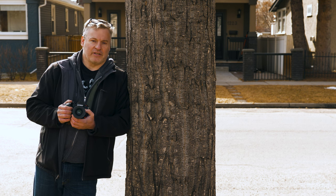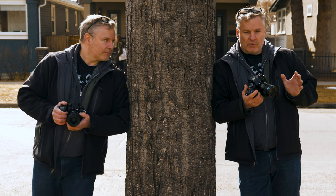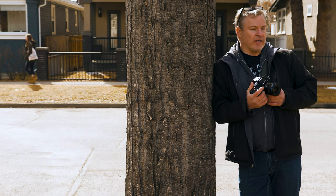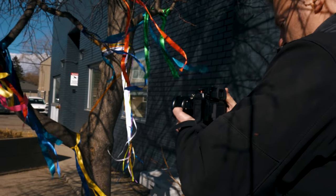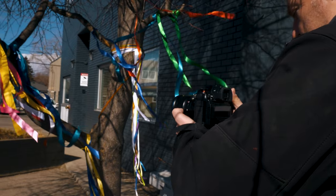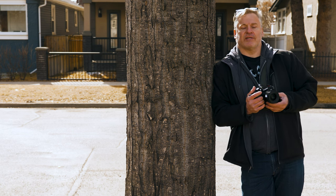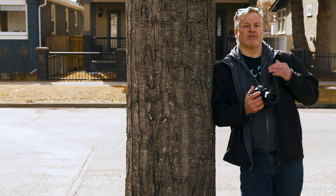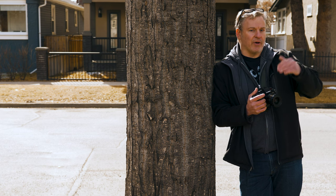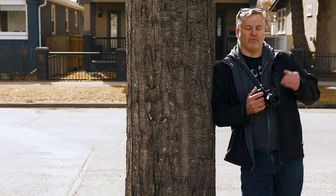As much as the clickless aperture bugs me from a photographer standpoint, it does have logic from a videography perspective. Videographers are going to like this because when doing drastic light transitions, they can make adjustments on the fly without hard steps between f/5.6, f/2.8, and so on. Instead of hard graduations, you get a nice smooth flow from one aperture to the other.